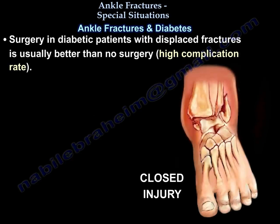Remember: surgery for displaced fractures of the ankle in diabetes is better than no surgery, but the complication rates are high. Weight bearing is usually delayed for about 3 months — approximately one and a half times longer than normal.